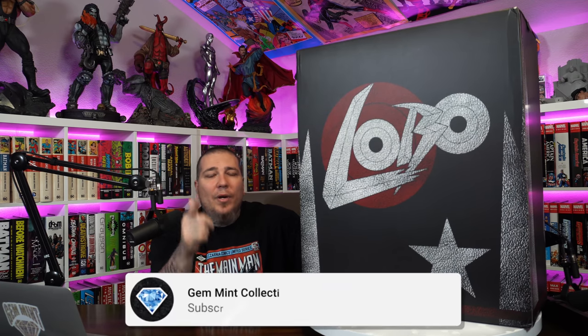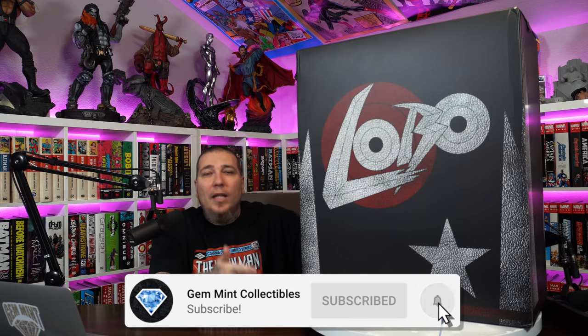Before we jump into the unboxing and review, make sure to hit that like button, subscribe to the channel, and hit the notification bell so you don't miss a video. We've got a big giveaway going on for our next subscriber milestone of 150k, and we're giving away a Dejah Thoris premium format by Sideshow. I'll give you more details on how to enter at the end of the video, but for now let's jump into the unboxing.